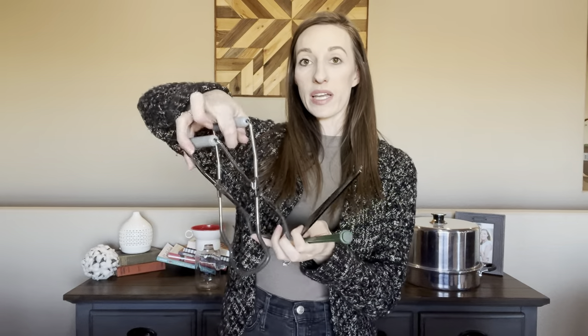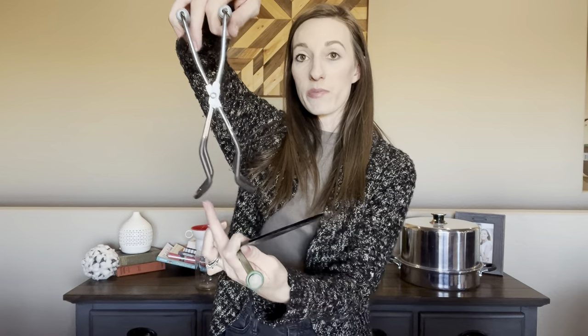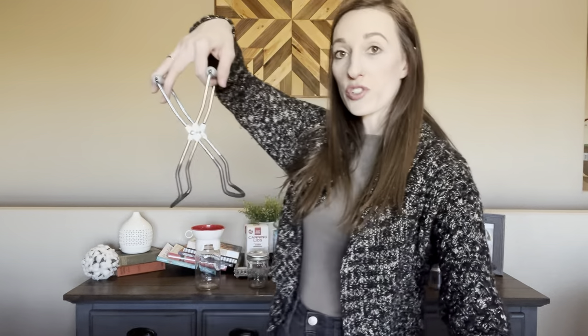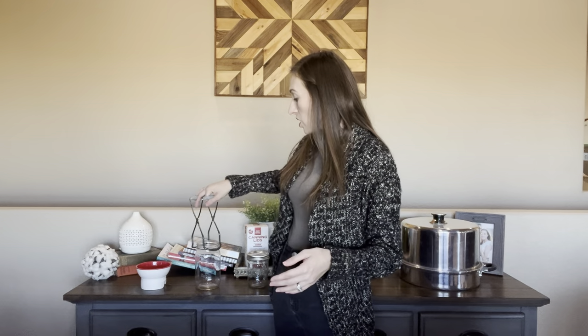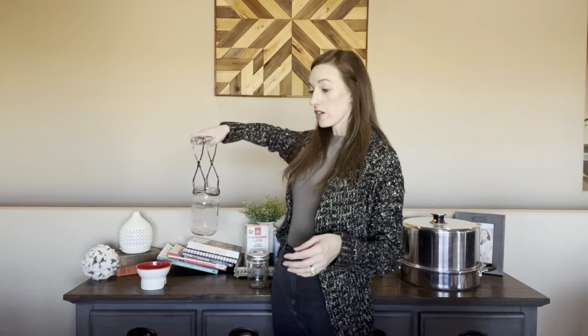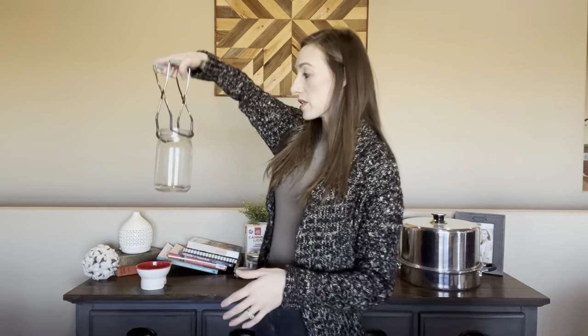Head space is really important in recipes. Some call for a quarter inch, some half an inch, some an inch. It's important to keep that head space because of the expansion of food in your jar. Another tool is your jar lifter — the bottom section is rounded so it can lift your jars. It's great for putting jars into and bringing them out of hot water or a pressure canner, where the jars are extremely hot and you'd get severely burned without it.